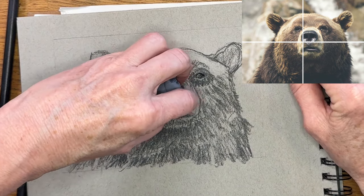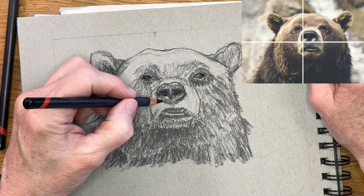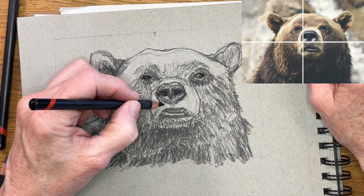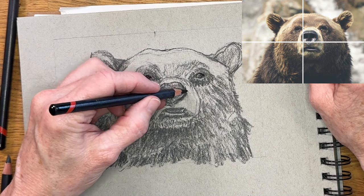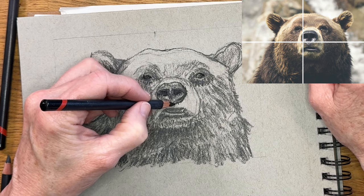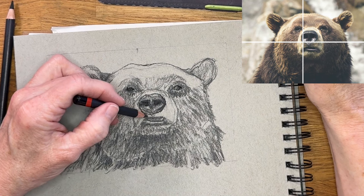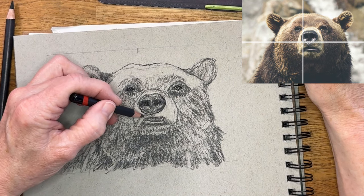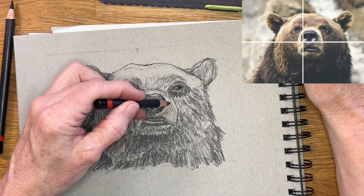I'm using my dark pencil to get that shape of his nostril — don't try to think about what it's supposed to look like, just really get the shape in there. And then I'm correcting something here: I realized the nose comes down a little bit larger — I had it a little too short and squatty, so I'm bringing the nose down a little bit more to the mouth area.